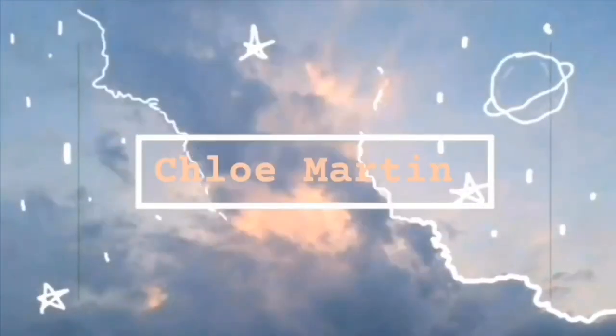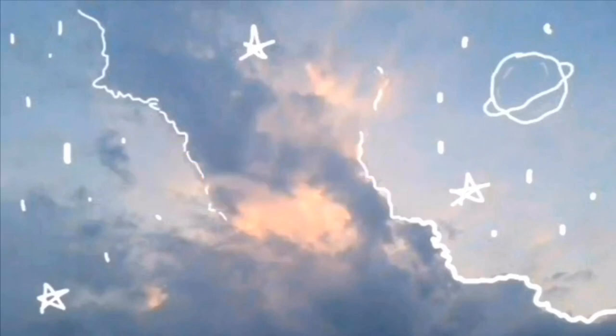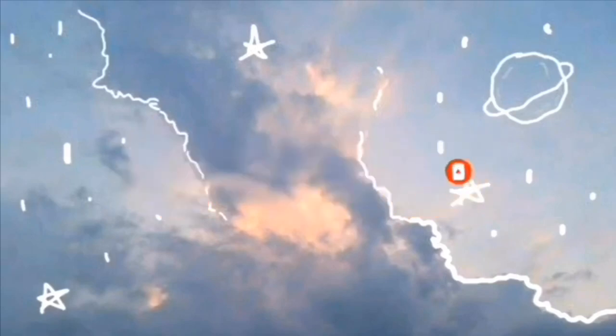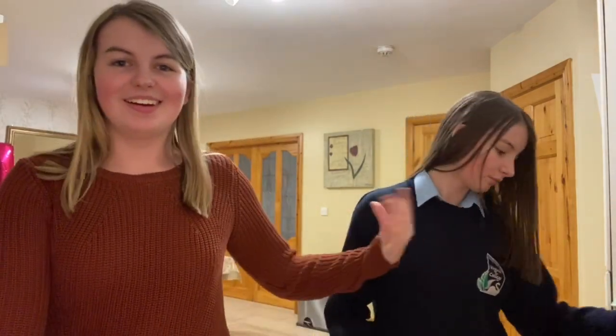Saoirse has already dropped something. Hi guys, welcome back to my channel. It's me, Chloe. And as you can see, I have Saoirse, and we're doing Bake With Us Part Two.